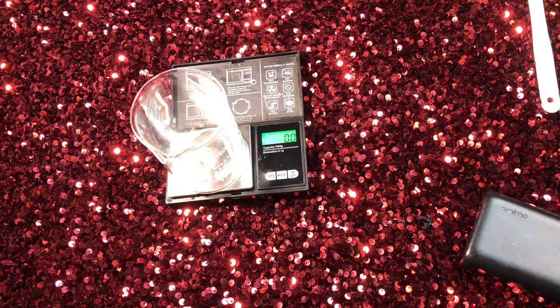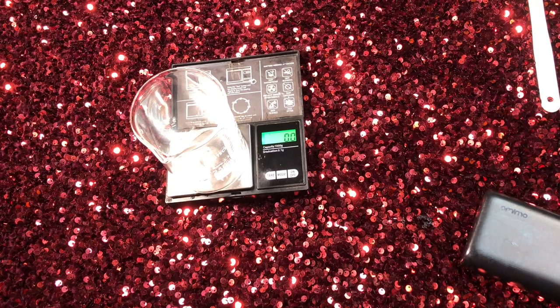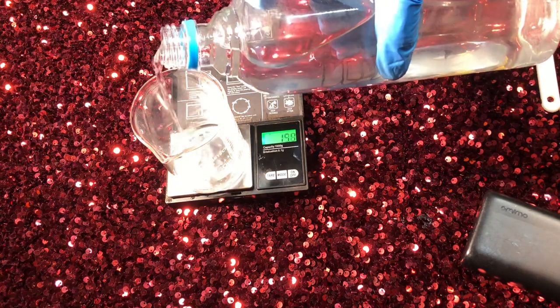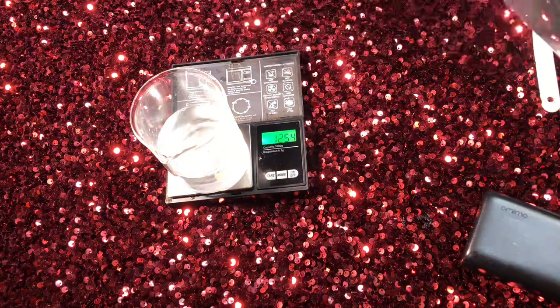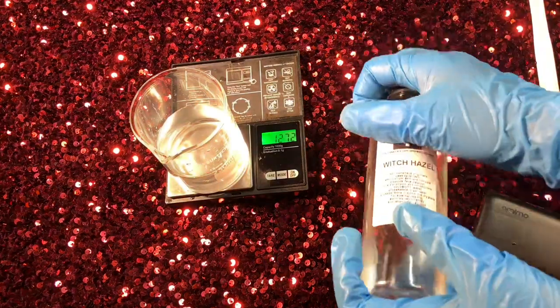Hey people, welcome to my channel Touch of C Natural. Today I'm going to be showing you how I make a hyperpigmentation toner. The hyperpigmentation toner is a toner that clears all forms of scars from acne, dark spots, liver spots, and things like that. This is a very powerful toner that is great for sensitive skin and all types of skin.